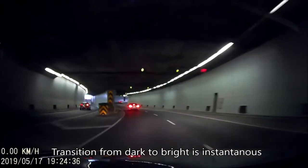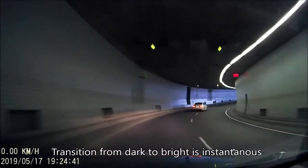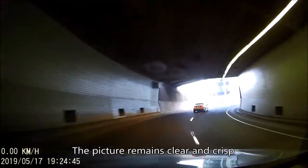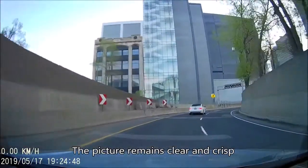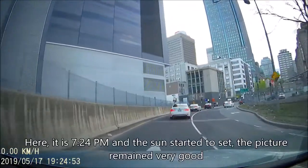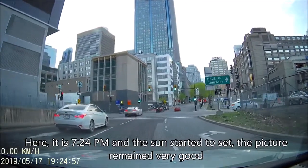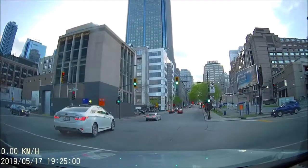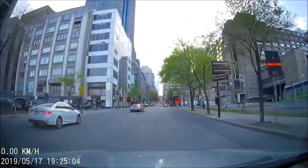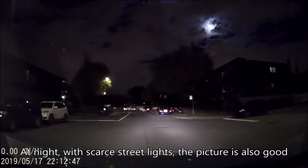Here's another driver who doesn't respect the stop sign — look at the Mini on my left. The transition from dark to bright is instantaneous and the picture remains clear and crisp. Here it is 7:24 PM and the sun has started to set — the picture remained very good.